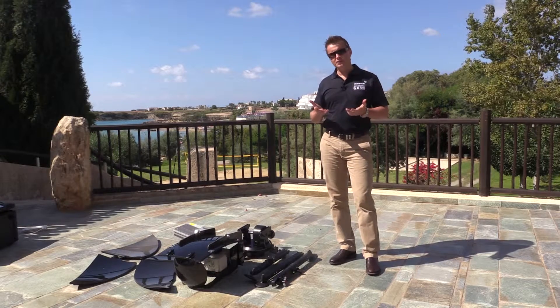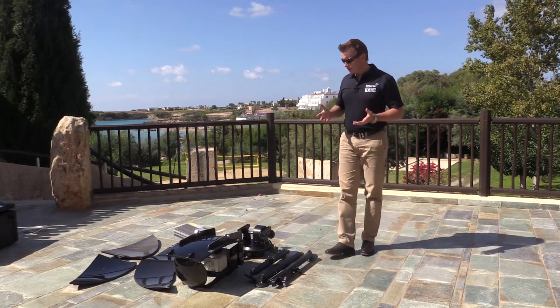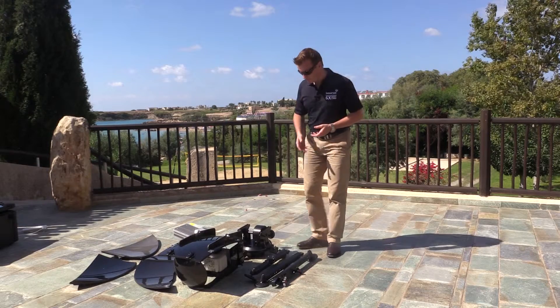What we're going to do is demonstrate the assembly and disassembly of the terminal. This is a completely tool-less assembly and we'll start with the base unit.